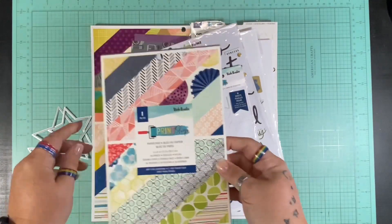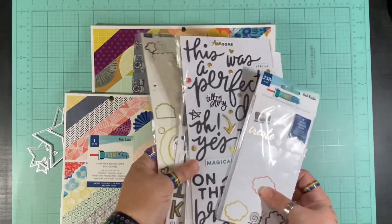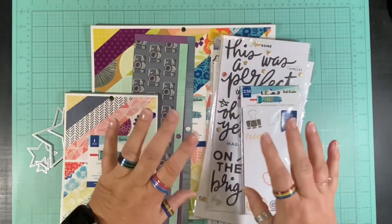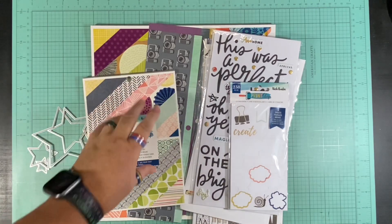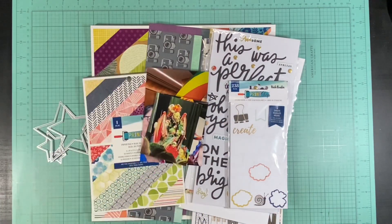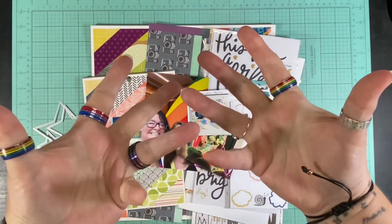I have some scraps left over — the six by eight paper pad and, of course, lots and lots of embellishments, more than I could shake a stick at, plus the die cuts I used for the original. So I have my papers, my embellishments, my dies, my pictures from Pride 2024, and the original layout. Let's see how this goes.